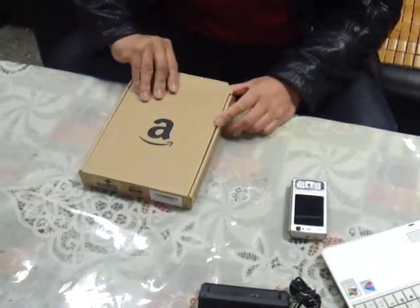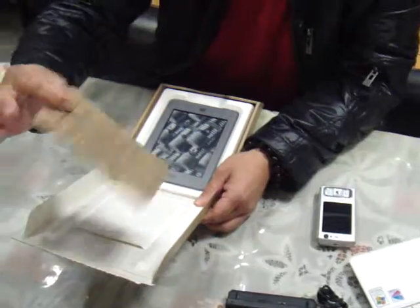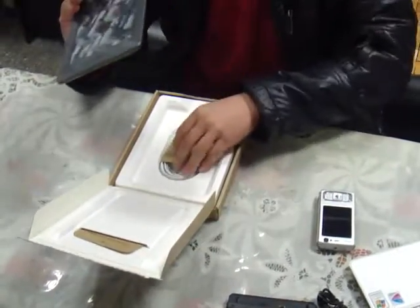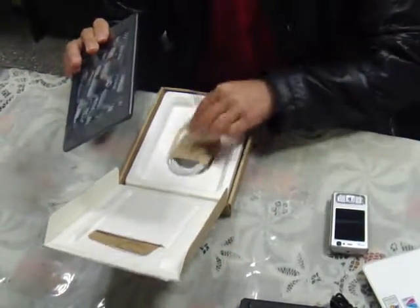So right now I want to open the box to see what is inside. There's a user manual here and a Kindle Touch. There's another Kindle Touch, the data cable — the original data cable.